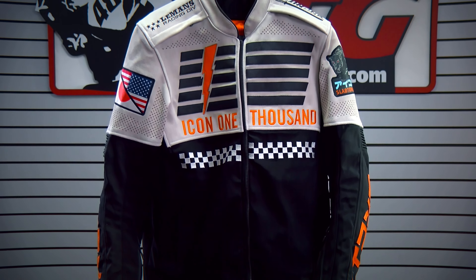I'm Brian Vann, SportBikeTrackGear.com. Today we're going to break down the all-new Icon Slabtown Intercept 93 Limited Edition Jacket.